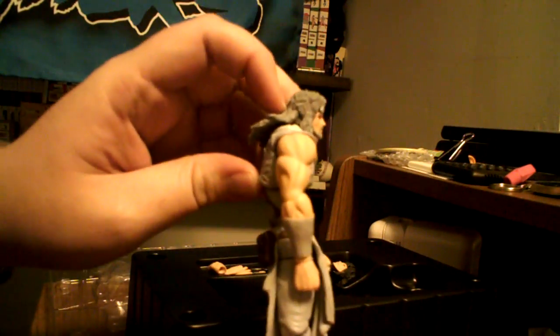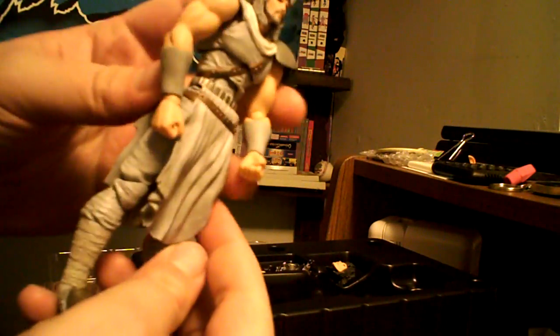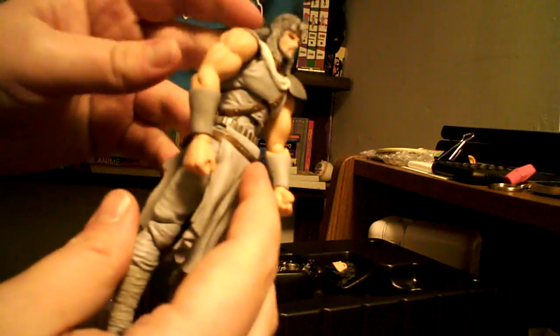Now let's pop the figure out. There he is, looking a little kind of hunched over. Not sure what that's about — I think it's just kind of the design of his waist. It kind of just gives him that look, even when you have him standing pretty straight. So that's a little weird, but it's still alright.